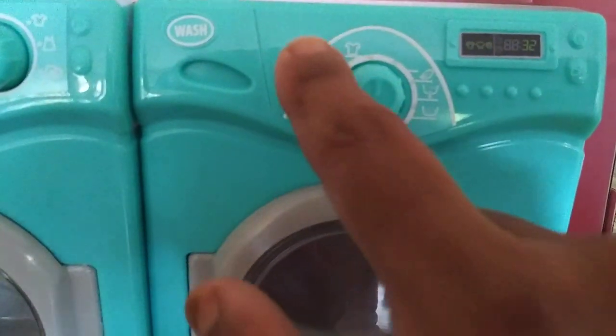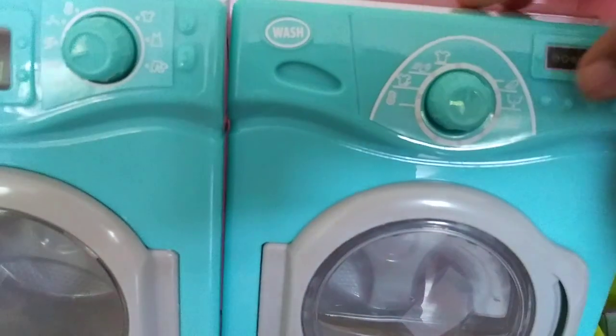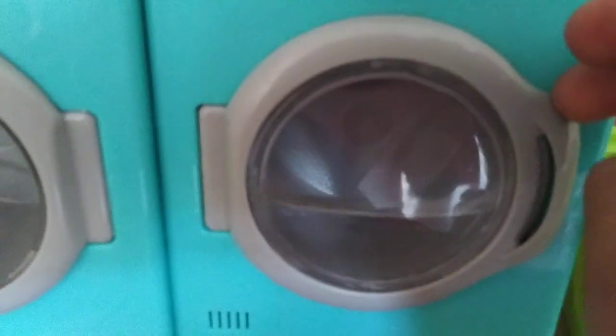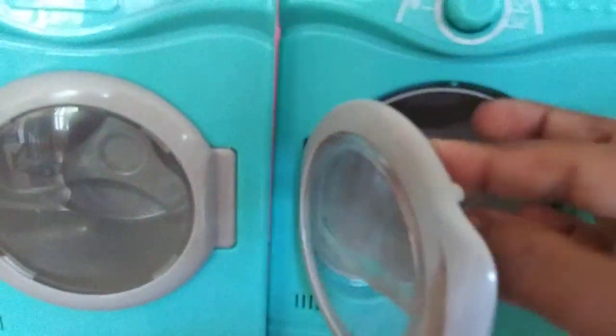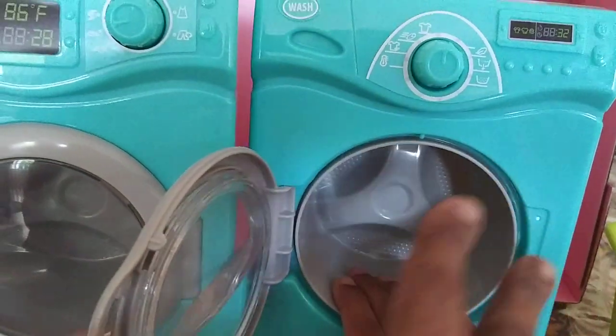So it says 'wash' right here and it's got the cycles and the type of clothes you have. And then it's got water in here, and when you open it, it turns like that.